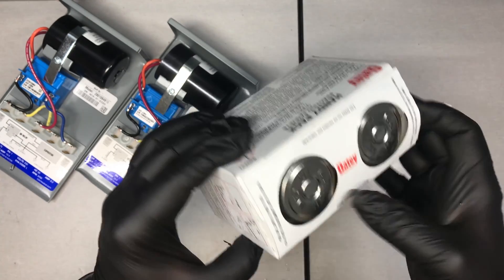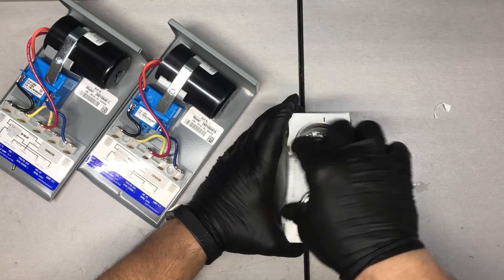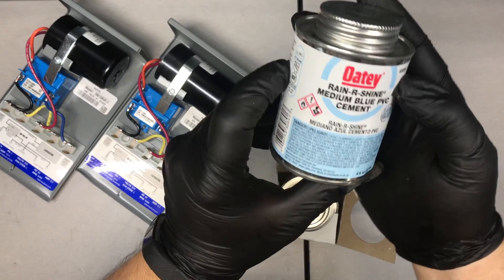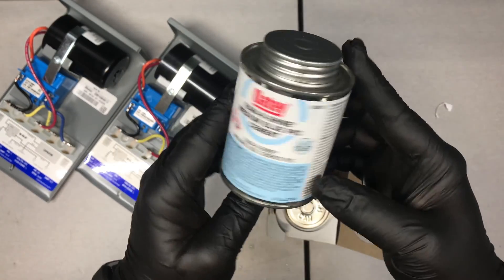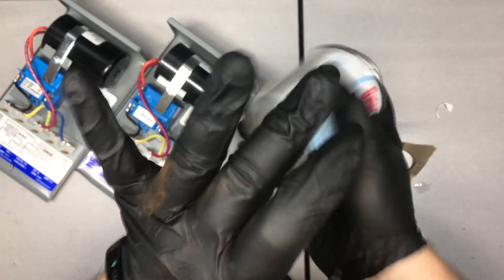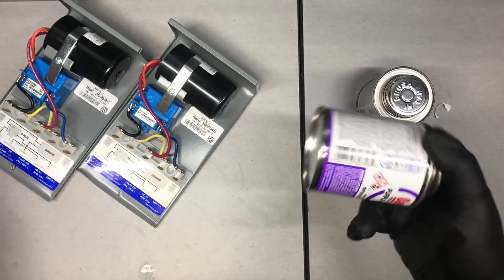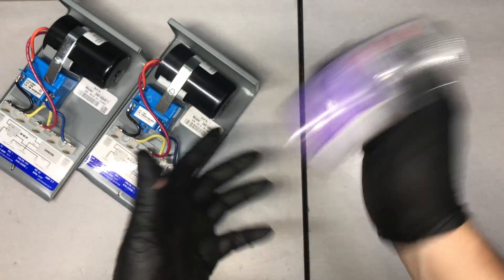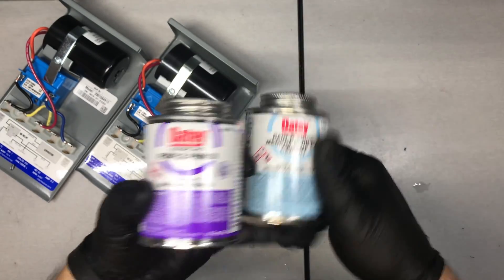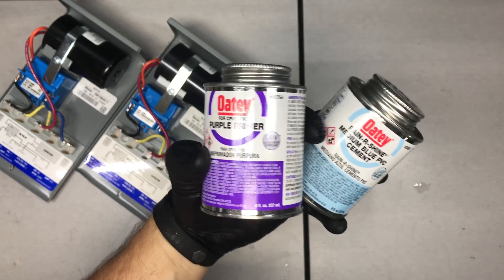Let me show you how to put this on with PVC cement. From my experience this has been the best I've come across — it's a primer and cement in one. This is the ice blue rain or shine medium blue PVC cement. You want to make sure you shake it up nice. And I'm also going with the typical purple primer. This stuff smells like hell when you breathe it in.